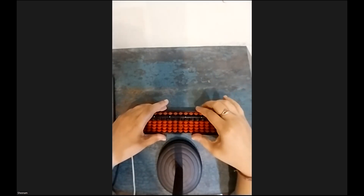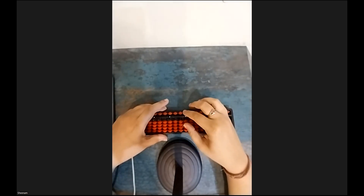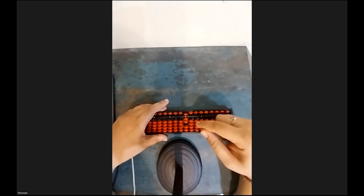Today we are going to do the plus 5 formula. The plus 5 formula for the abacus is: plus 10 minus 5. Let's try a few sums. My first question is 7. Now I want to add 5, but as you can see I cannot add 5 directly, so I will take the help of the formula.